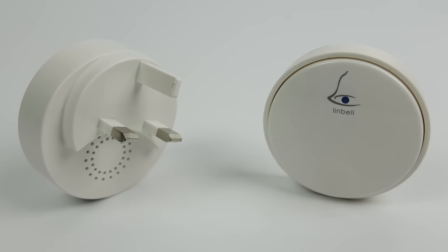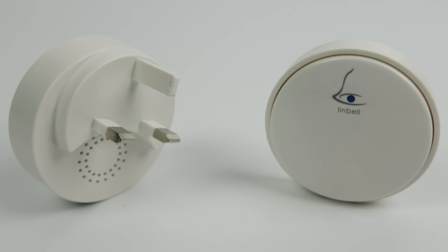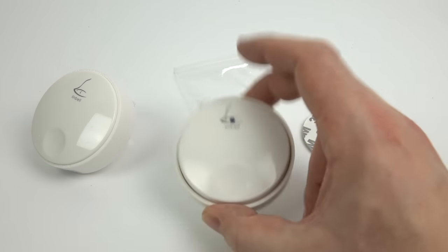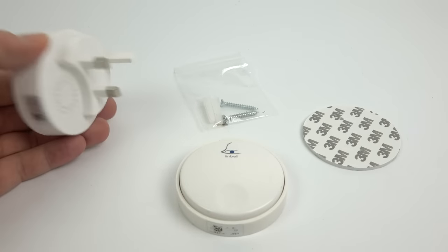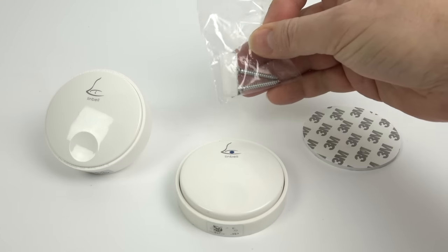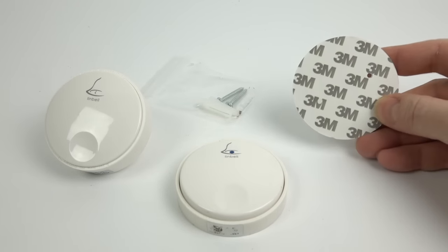Normally these things probably wouldn't be worth talking about but I'm very happy with this one so I'm quite apt to show it to you. Inside the box you get the usual things — a self-adhesive outside button, the inside unit that plugs into a plug socket, screws and wall plugs, and an adhesive pad.